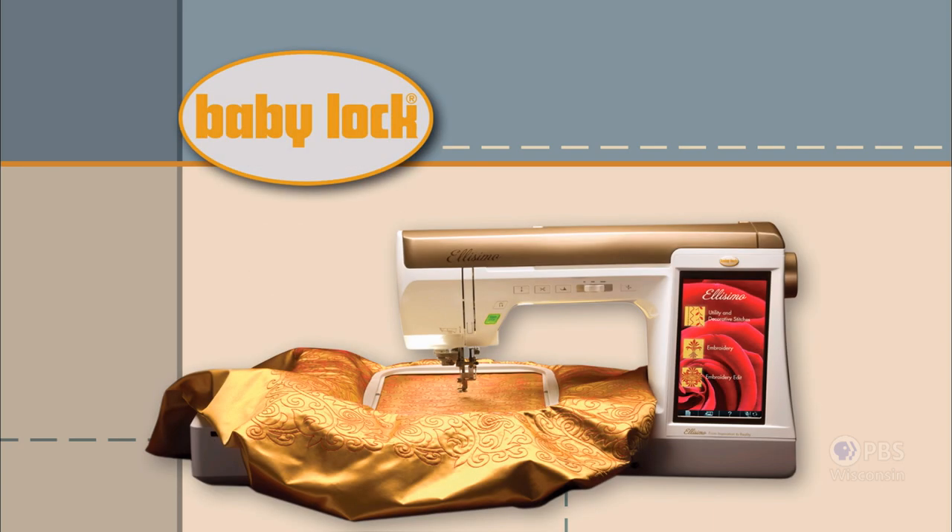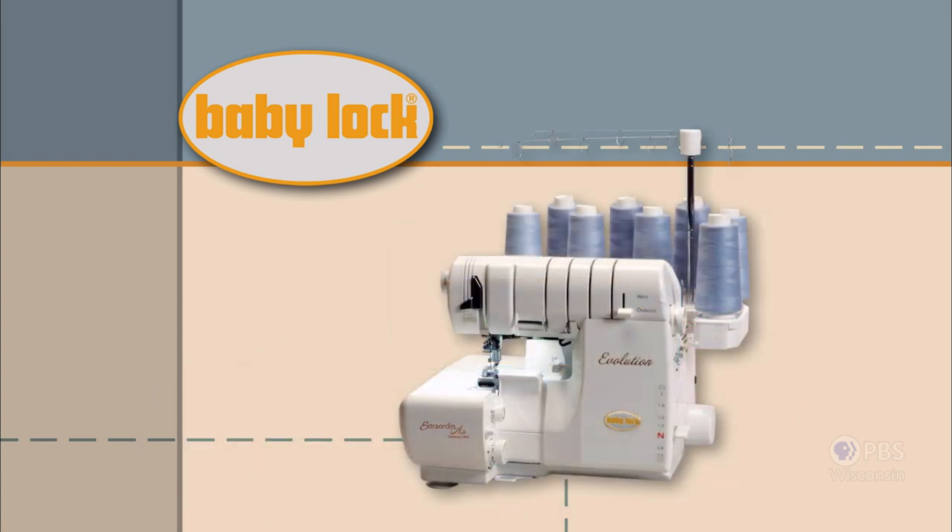Baby Lock — a complete line of sewing, quilting, and embroidery machines and sergers. Baby Lock, for the love of sewing.